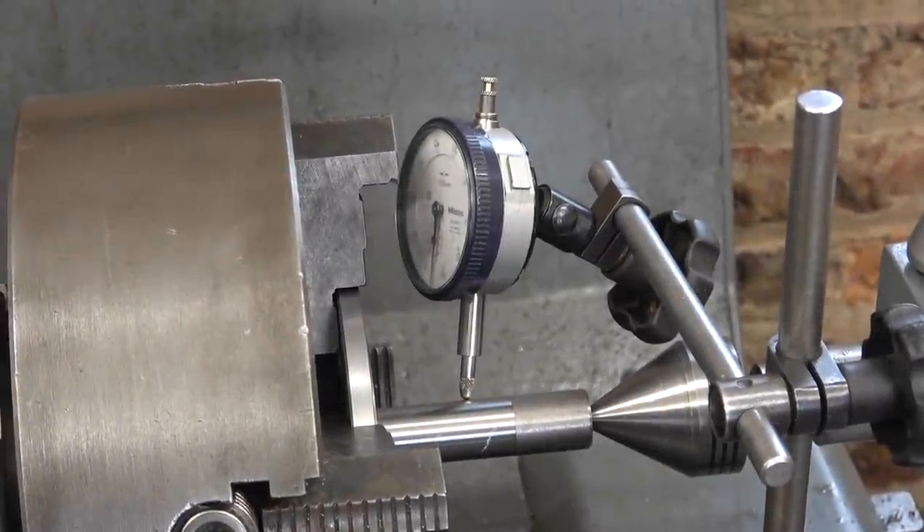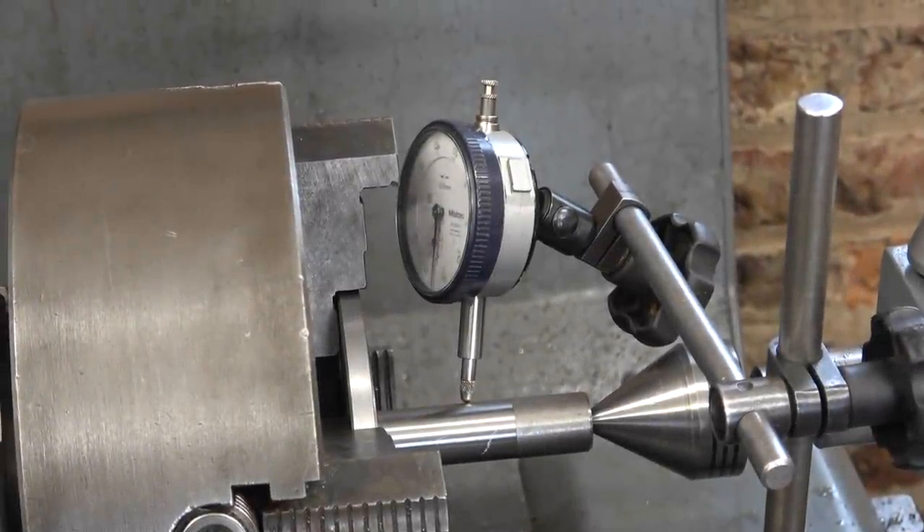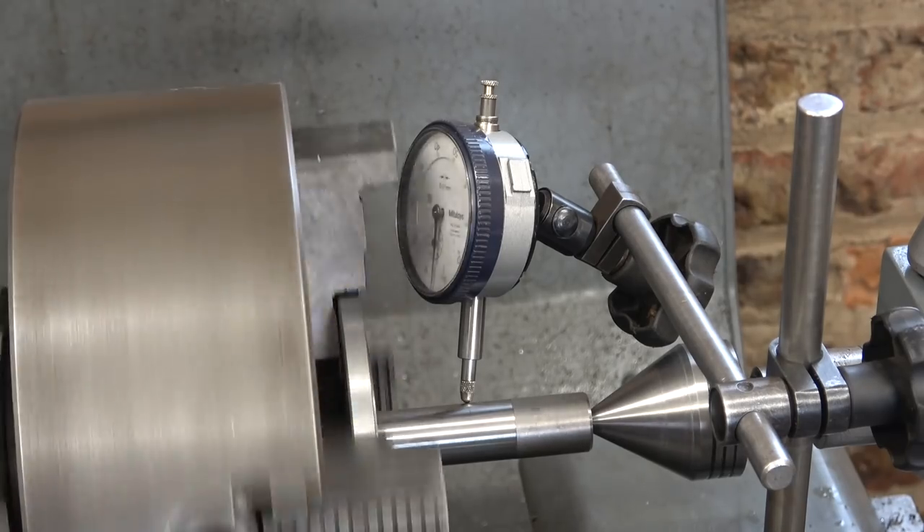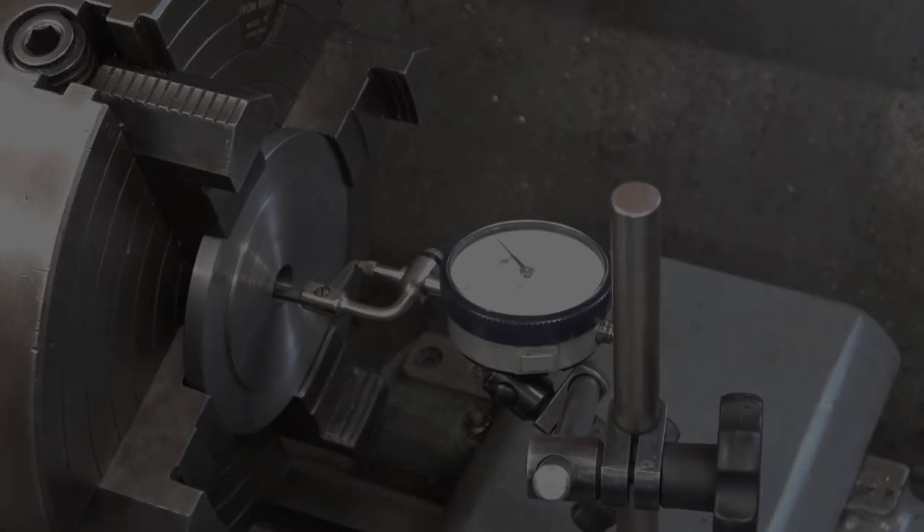This might seem a lot of trouble to go to, but there's only a quarter of a millimetre to scrape out of that bronze bush, so this really has to be aligned. Double checking. So now I need to bore this out to take this as a press fit.